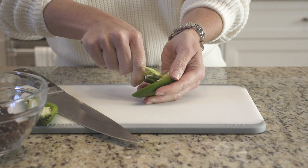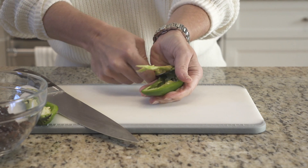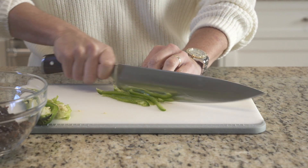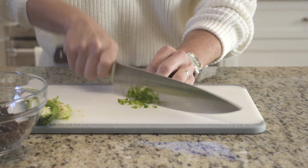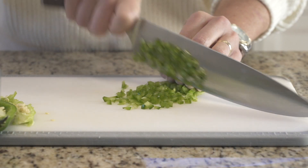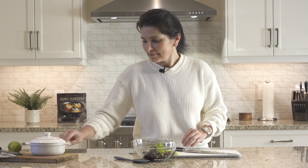You'll want to scoop out the seeds and flesh and add to the jam and cherries. We also need a thinly sliced green onion.